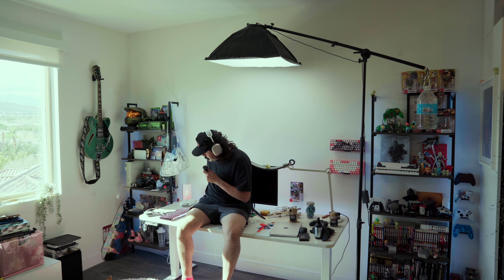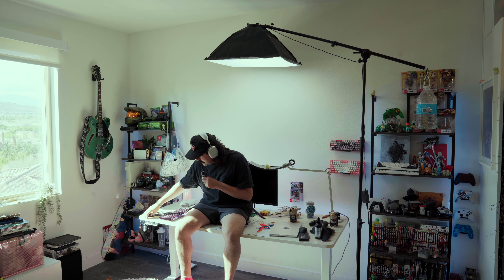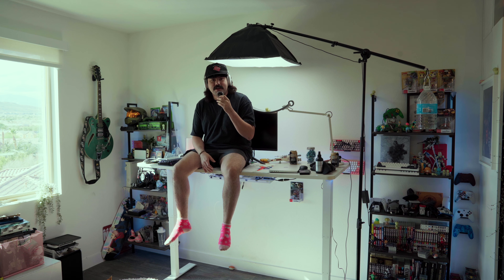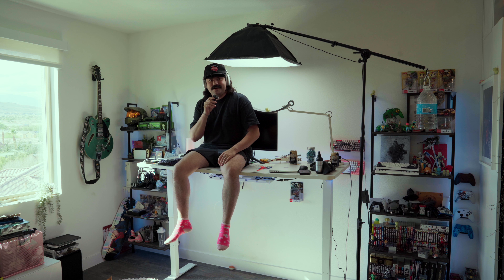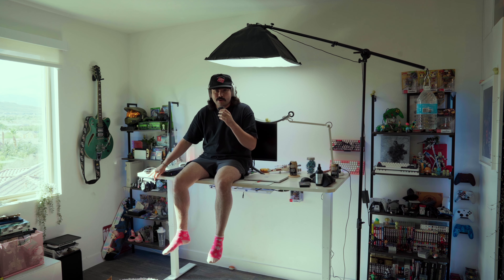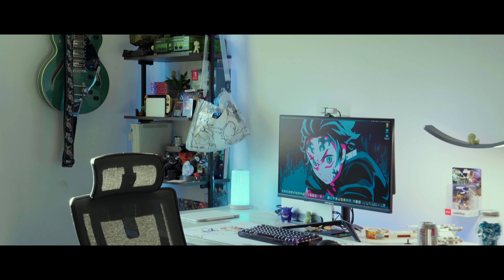Let me show you just how insane this desk is. I'm a bigger guy — I'm 229 pounds — and I'm going to sit on the desk to show you its full capabilities. Watch how smoothly it brings me up. It went up perfectly smooth, and coming back down — no squeaks, no rattles, nothing crazy. I'm sure there aren't many desks on the market that can do this as smoothly.